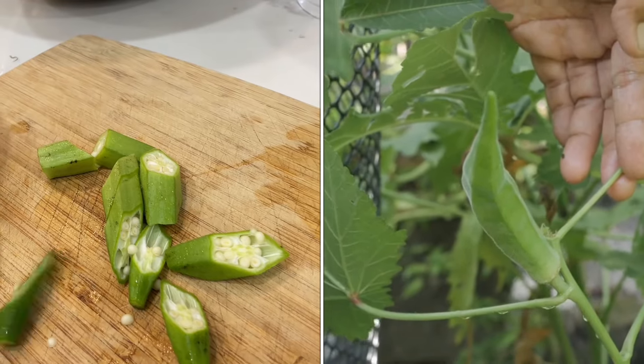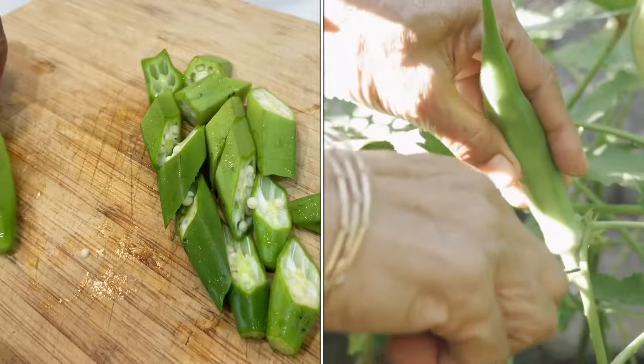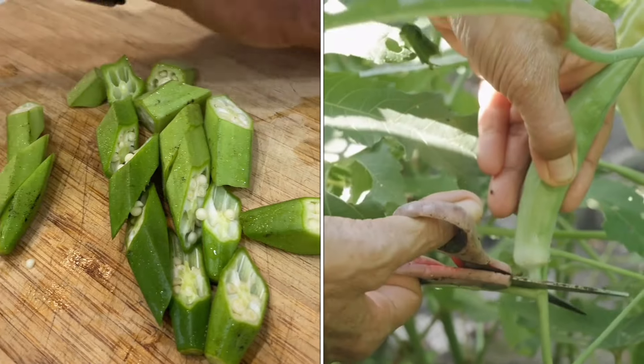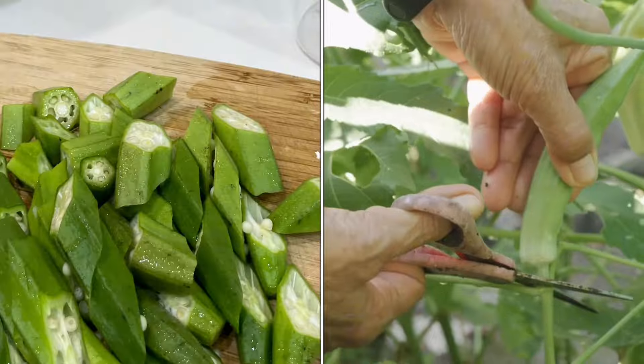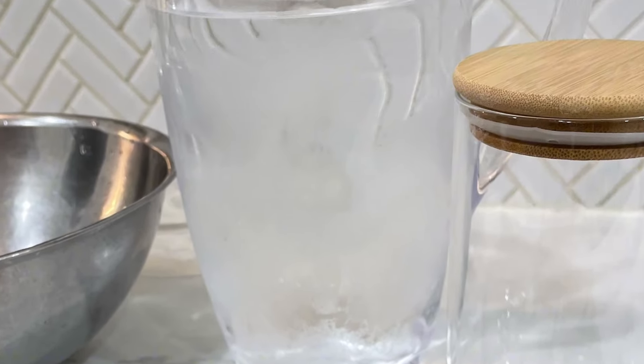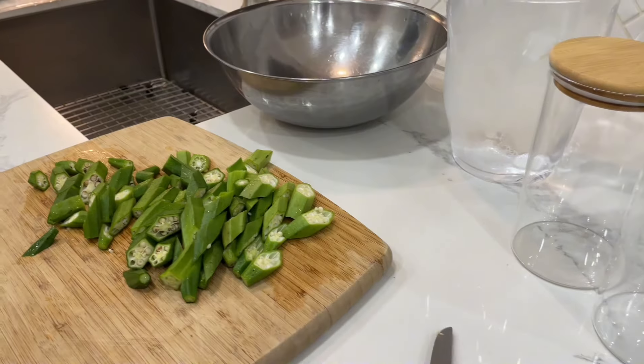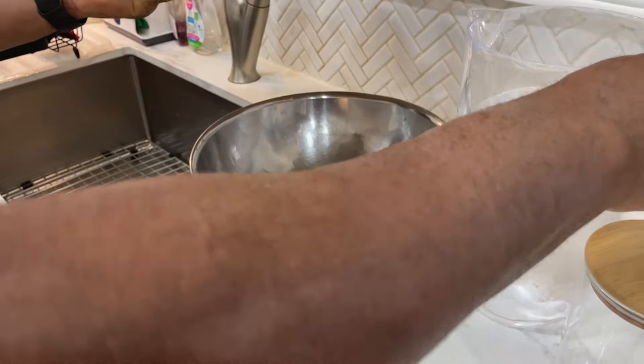What is okra anyway? Okra is mostly regarded as a vegetable, but in some circles they consider it a fruit due to all the seeds. It's a flowering plant that's packed with nutrients and antioxidants, also known as lady fingers. One of the easiest ways to incorporate okra into your diet is by making it into okra water.